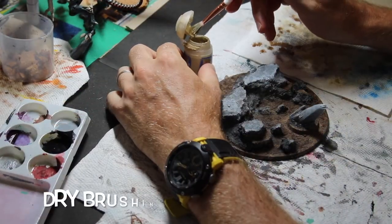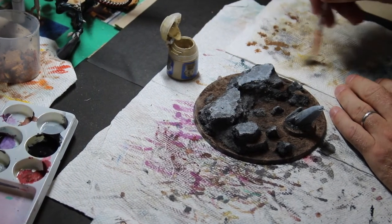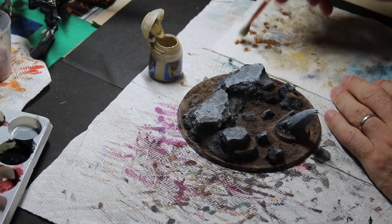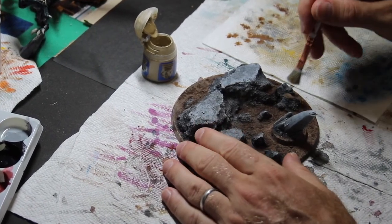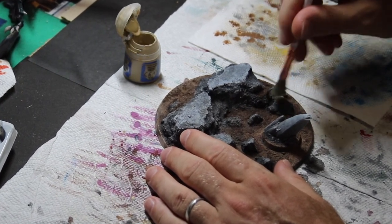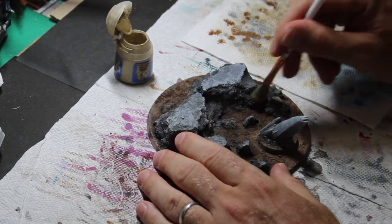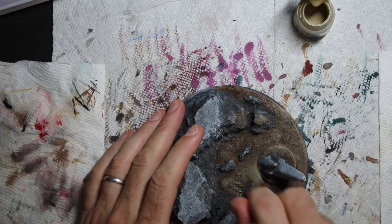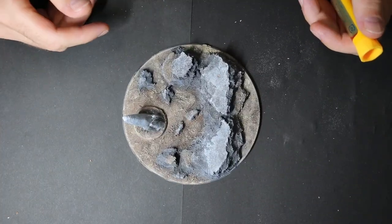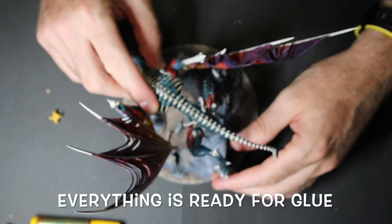I'm sure most of you know what dry brushing is, but just in case I have a new viewer or someone new to painting — take an old brush, put some paint on it, brush all the paint off. There's still some on there but it seems like it's all off, and then just lightly pull across where you want some highlights. You should almost not notice it at all. Definitely don't use good brushes for dry brushing. My ground looks like ground, kind of the way I want it — different hues of browns.